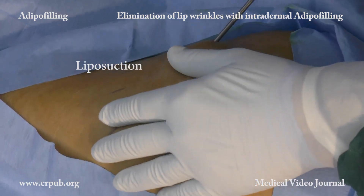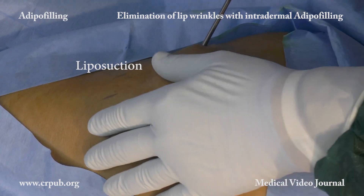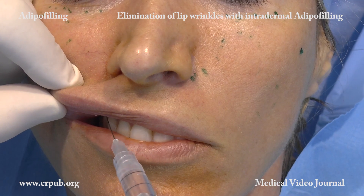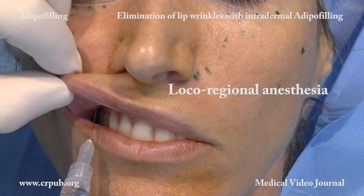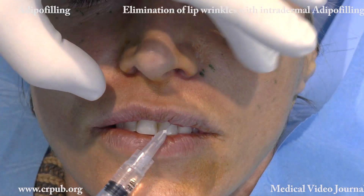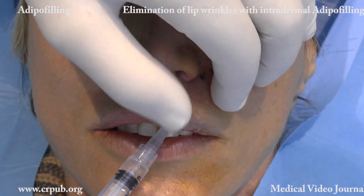In adipo filling, liposuction is carried out through a cannula of 3 or 4 mm in diameter. The upper lip is anesthetized with 2% mepivacaine with epinephrine. The loco-regional anesthesia is carried out through the vestibular mucosa.